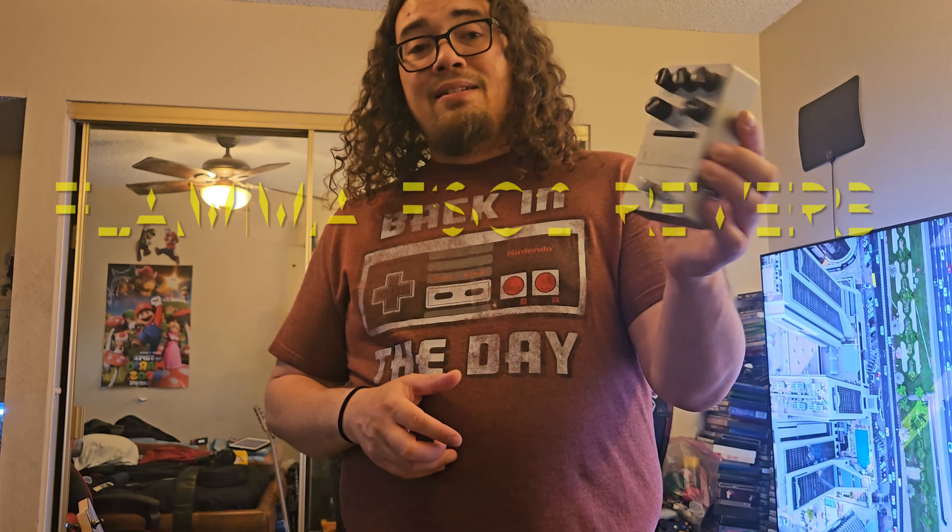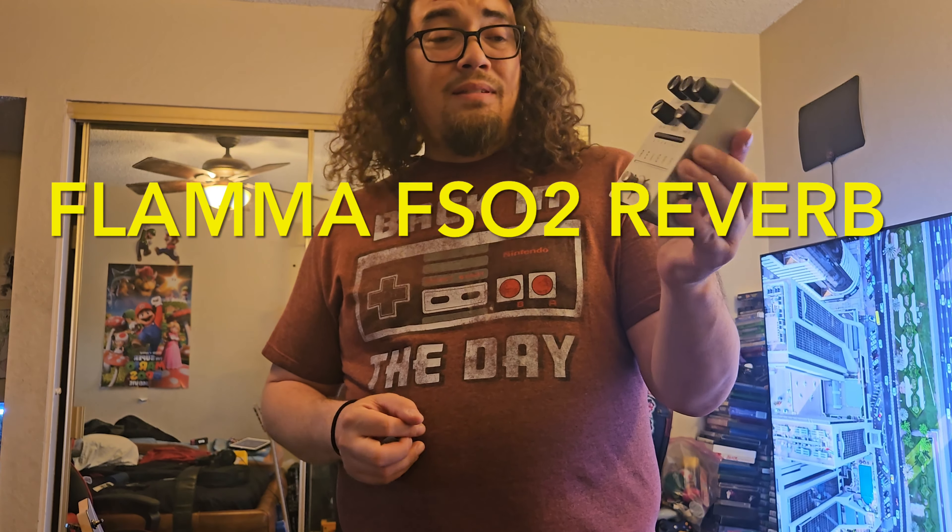The pros of the digital amps versus tube amps aside — the battle between the two — I like both. But all that aside, this amp needed reverb. If you go on Amazon, the first reverb pedal you're going to see is probably this guy: the Flamma FS02.